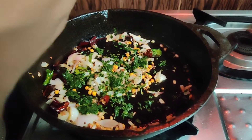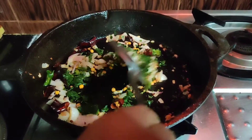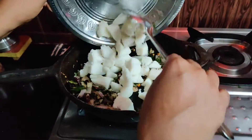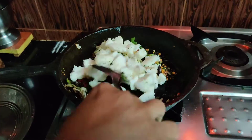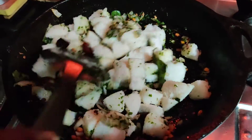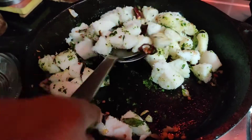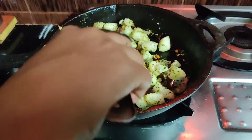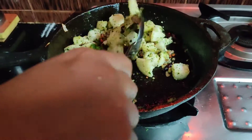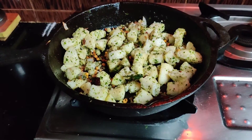The taste will be better. I will add a little bit for health. Add a little bit of light. I will add a little bit of salt — add a little bit of salt.